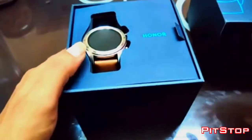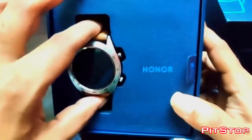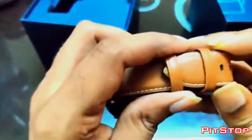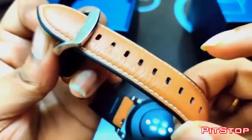So let me just open the box and go straight to the watch. This color is called Moonlight Silver. We have another color which is Lava Black, which comes with a silicone strap. This one comes with the leather strap, so I would say this one suits any costume.